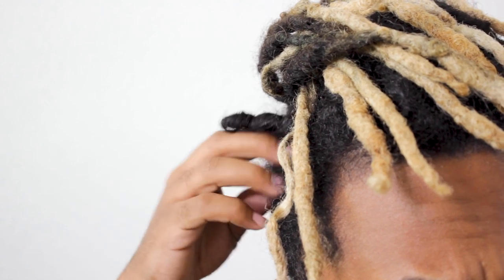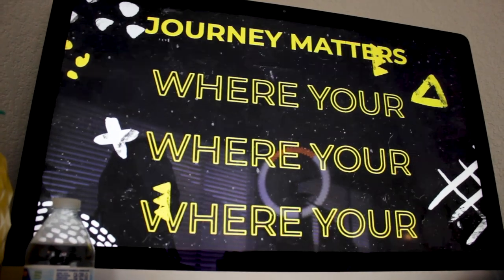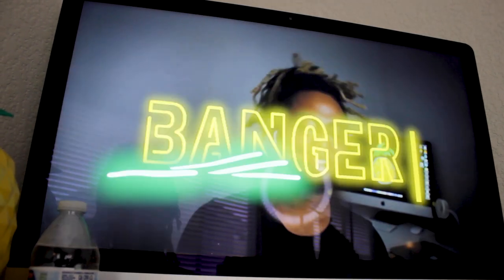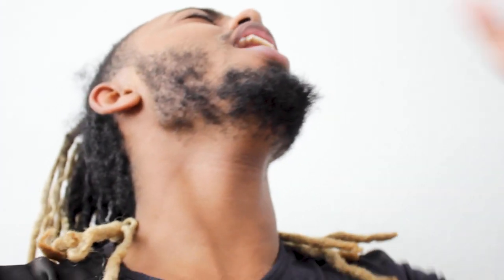Welcome to Pineapple World — make sure you guys subscribe down below. But today, welcome back to another video of Activerse Universe. Today is a new day. Last video I told you guys I'm gonna fix the tip of my hair, so that's what I'm gonna do. Let's get into it.